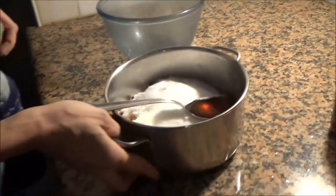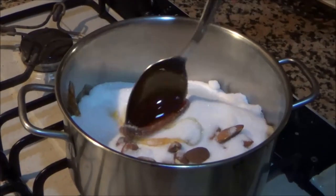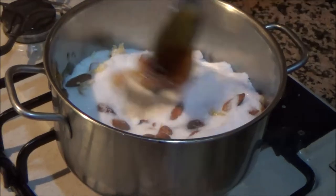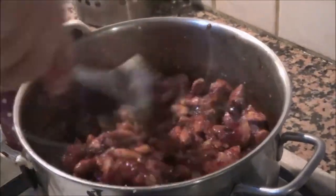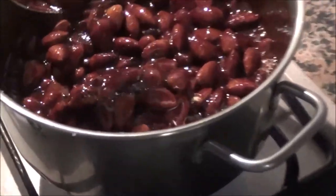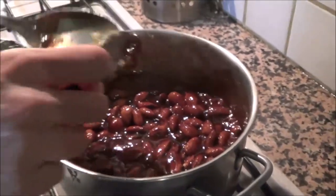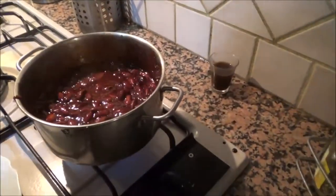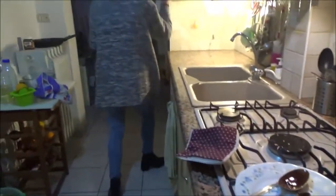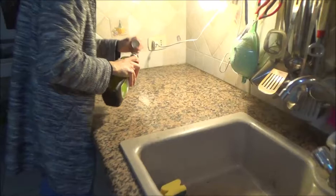Then I put it on the fire and let the sugar melt. We let the sugar melt until it's dark. We are almost ready - you can see the sugar melting. So we are ready!